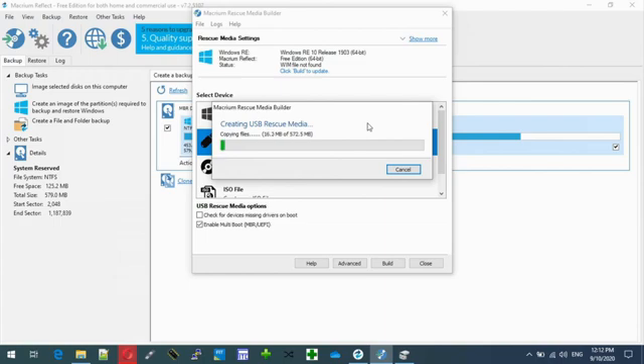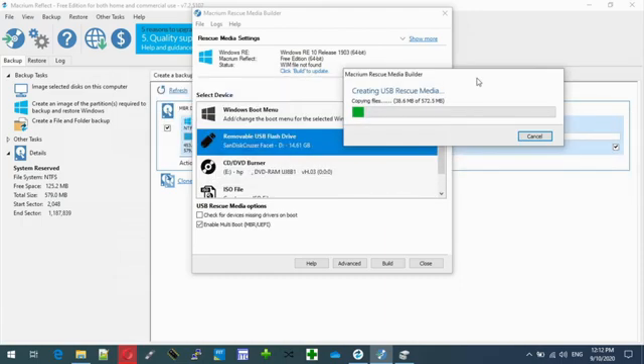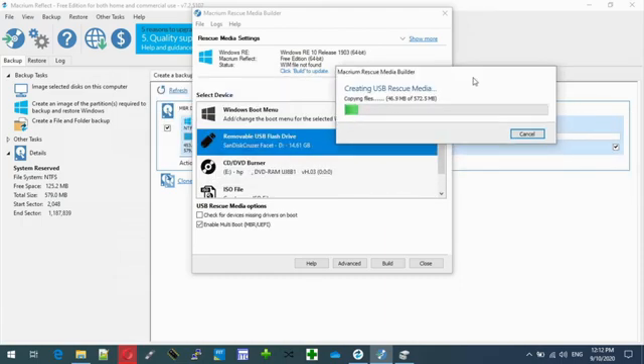Finally, one thing I do recommend: if you're a technician, do buy this software — it's very good. Also, I do recommend buying Acronis products and Macrium — they're very good, very useful in daily activities. And also the other brand, AOMEI.